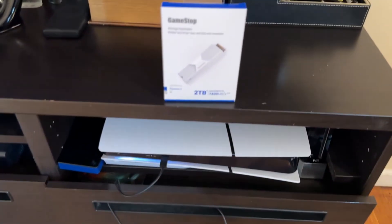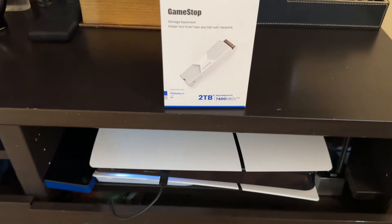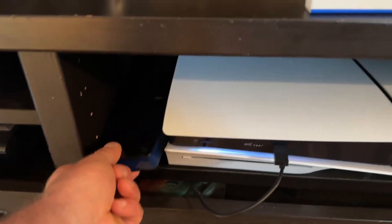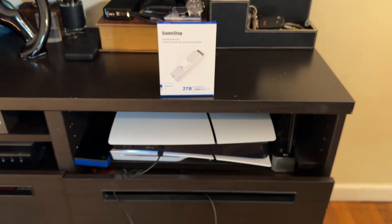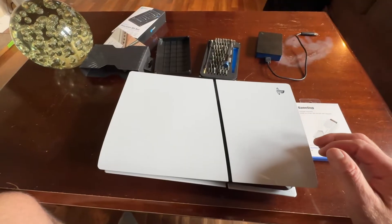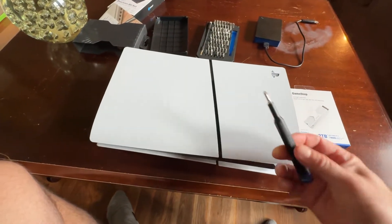I'll show you guys how to open up your PlayStation, how to install this, and I'll quickly also talk about the difference between external and internal memory for your PlayStation 5 and what you can play games on and what you can't. All you're going to need for the install is a Phillips head.